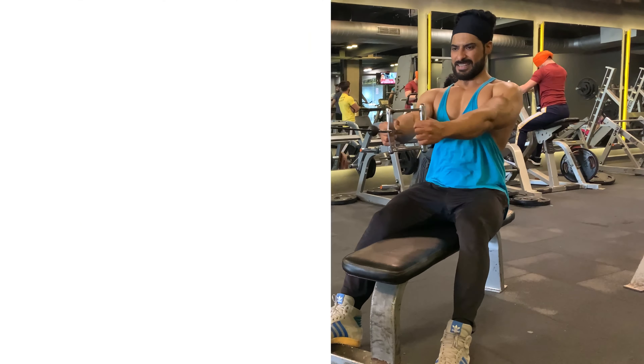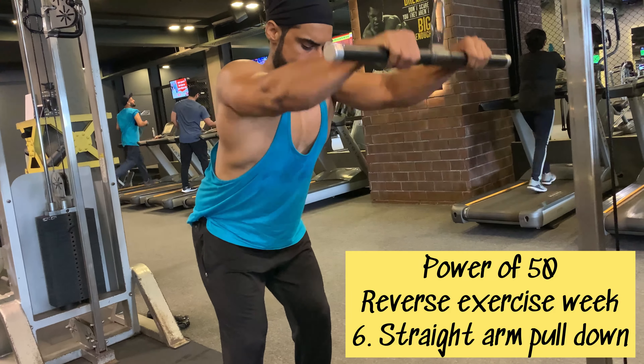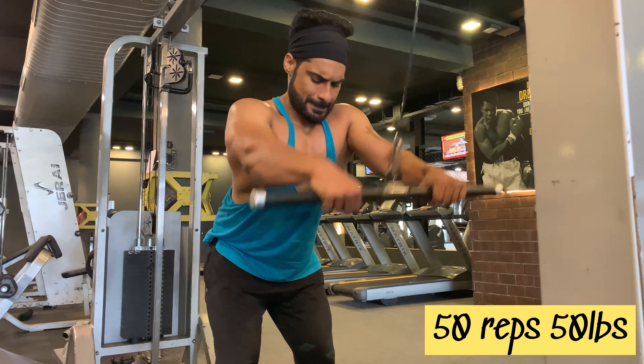After 50 reps, taking a one-minute break and sipping my drink — EAA and glutamine. The next Power of 50 exercise is straight arm pull down. I'm going to do 50 reps with 50 lbs.